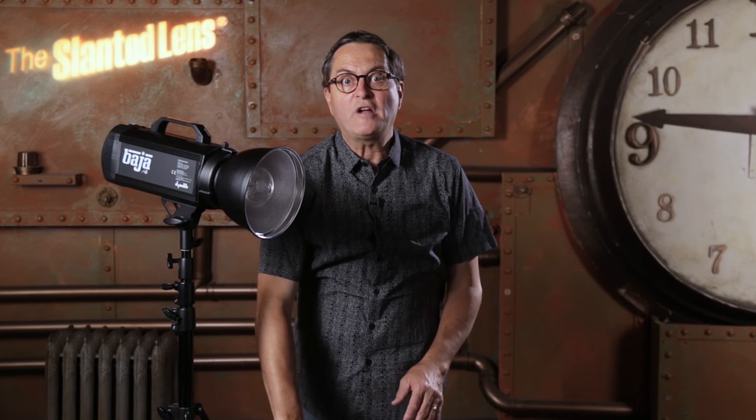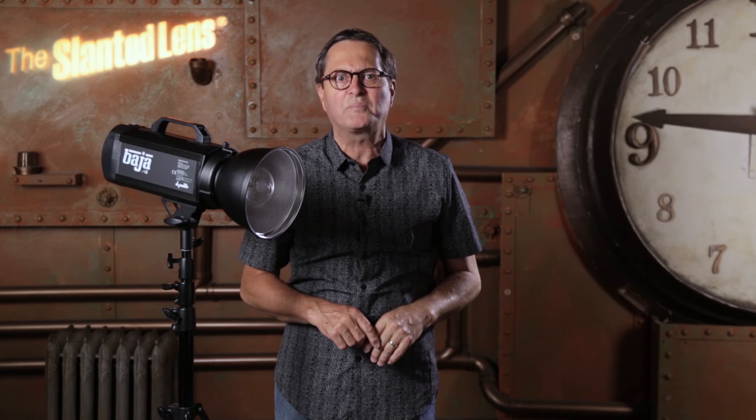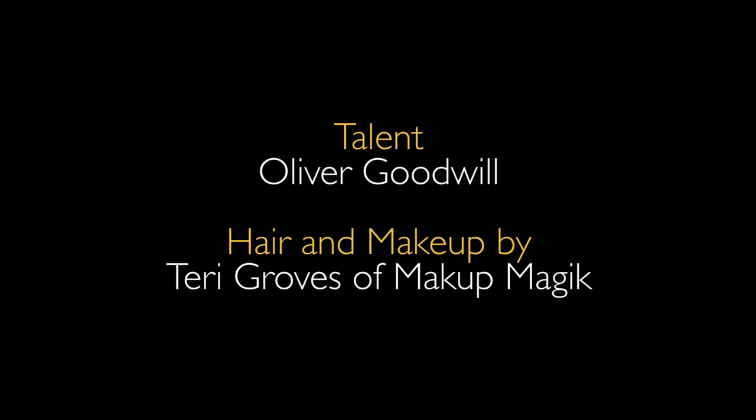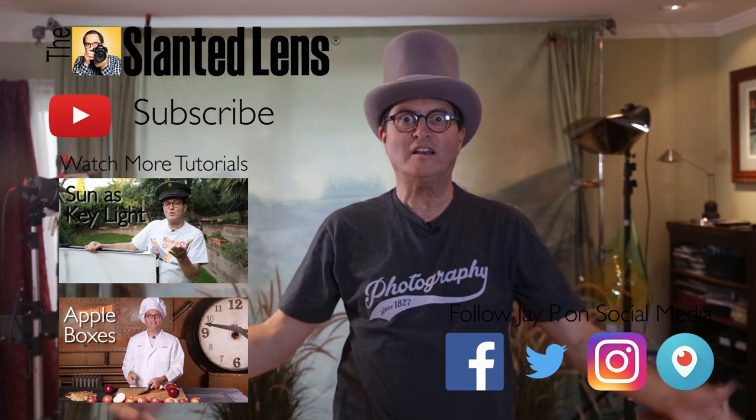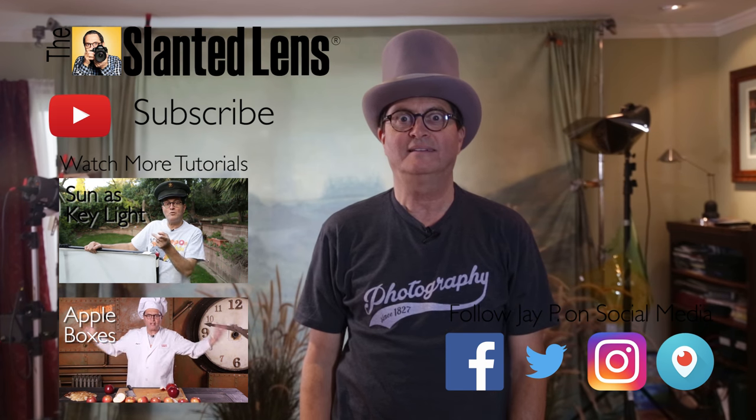We've got a great giveaway here in September. We've got the Baja A6 by Dynolite — a fabulous strobe head — along with a grand soft box and a speed ring. It's a complete kit, a $950 value. Go to theslantedlens.com and sign up. Subscribe to The Slanted Lens and join us for all the exciting things we have going on. Let's get into this — I'm JP Morgan and I'll see you next time.